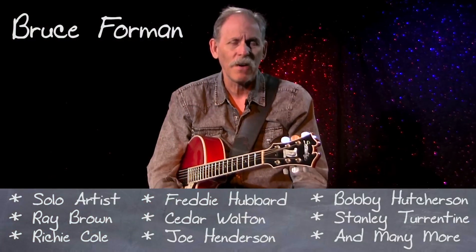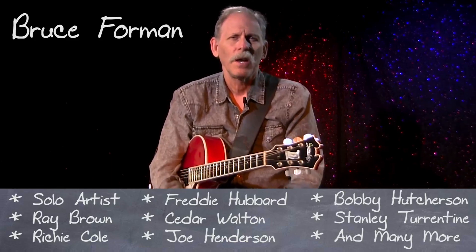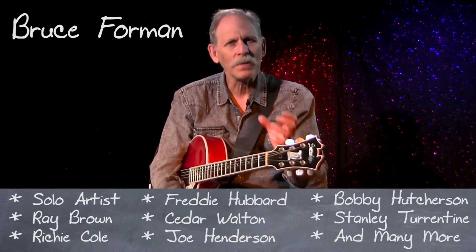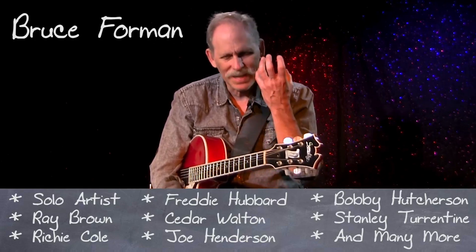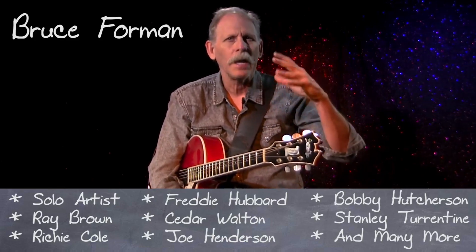If you listen to Bird or Django, who were very much what I call ornamental players, you'll hear the song is always like a Christmas tree. It's the basis of what they're doing, and all that cool stuff they're playing are like ornaments. But basically, deep down, there's a simpler, more strong, cohesive approach which is coming from the song.